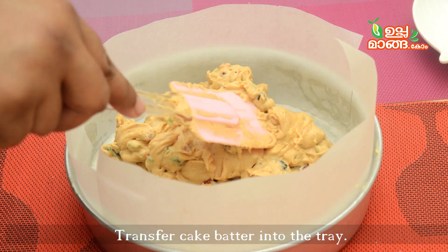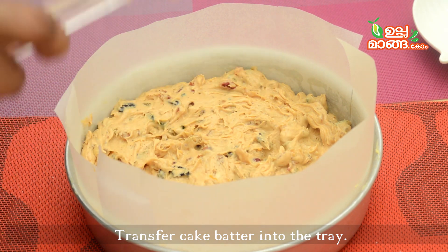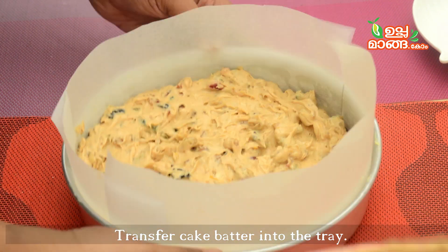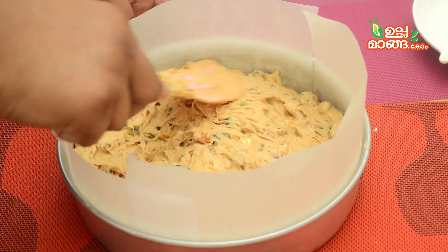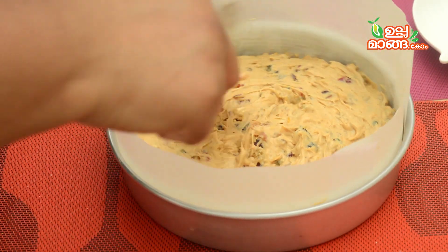Now we have our cake batter ready. We have to preheat the oven to 180 degrees for 10 minutes. Then we will bake it at 170 degrees for 1 hour. Now we have to prepare the oven.